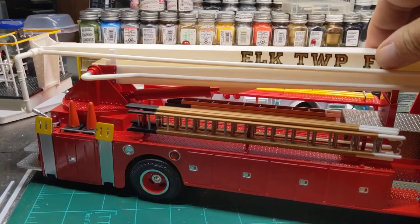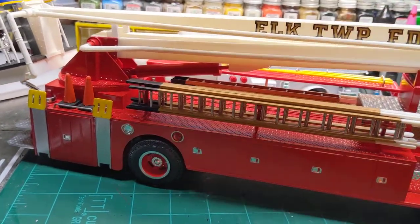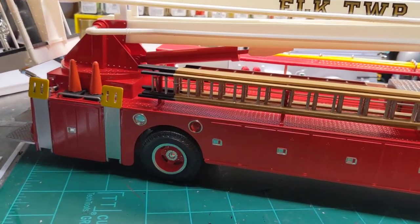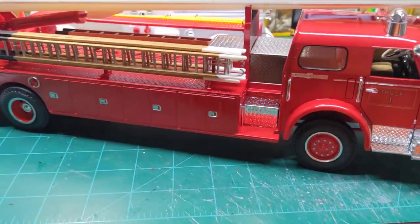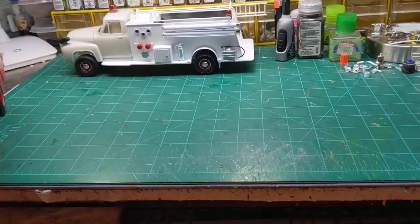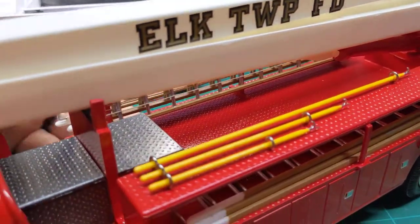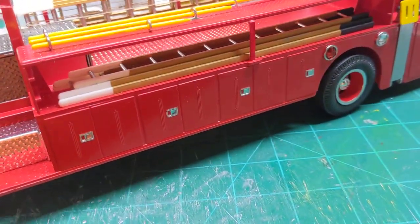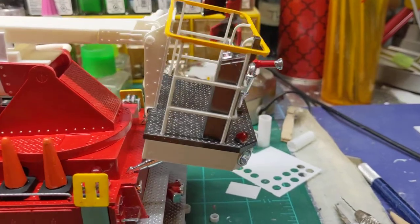The boom does articulate and it moves up and down. Like I said, this is a large model — it's hard to get something like this on camera, but we've done some details in the back.